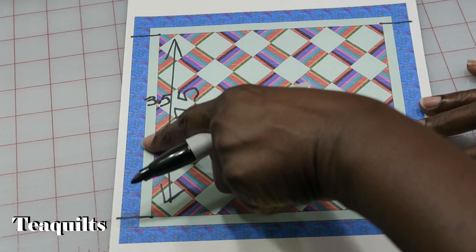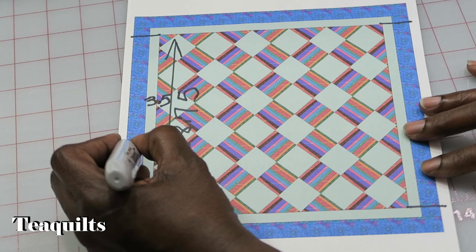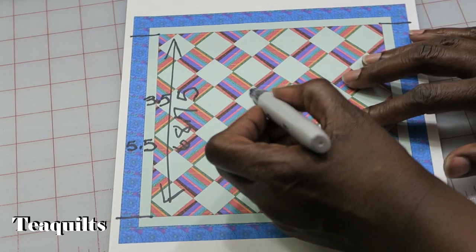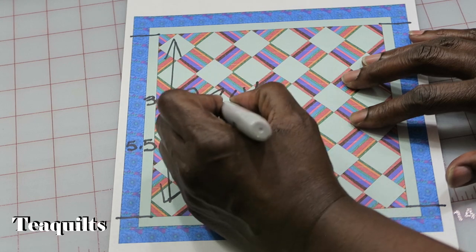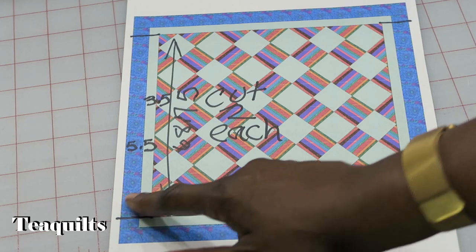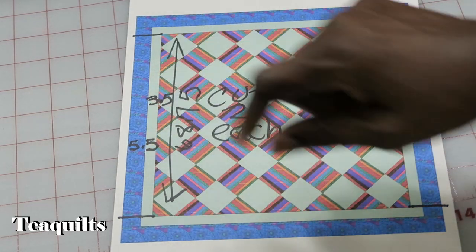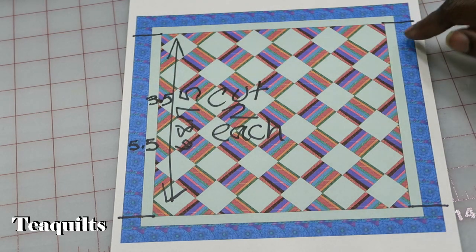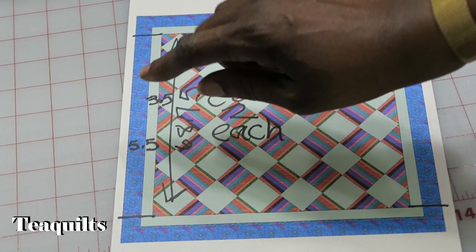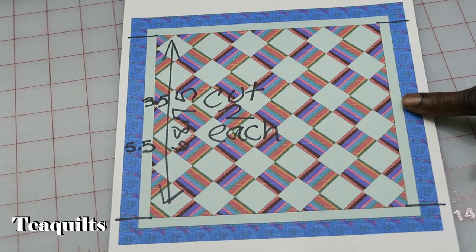Okay, 3.5 for my first border. My second border finishes at 5 inches so it's going to be cut 5.5. In essence we're going to cut 2 each, because I want this to go onto the left and also onto the right. So then you would go ahead and sew these two seams together and put them onto your quilt top — sew these two pieces together and put it on your left side, then come over here and do the exact same thing: sew these two pieces together and put it on the right side of your quilt.